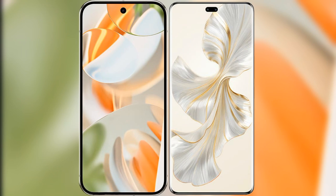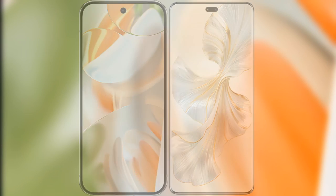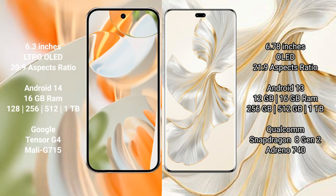I will compare the new Google Pixel 9 Pro with the Honor 100 Pro. Google Pixel 9 Pro features a 6.3-inch LTPO OLED display with a 20:9 aspect ratio. The Honor 100 Pro features a 6.78-inch OLED display with a 21:9 aspect ratio.